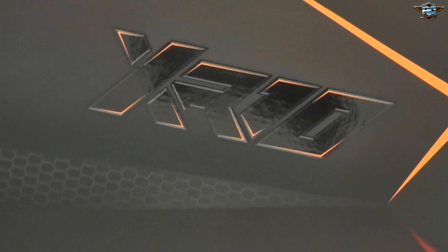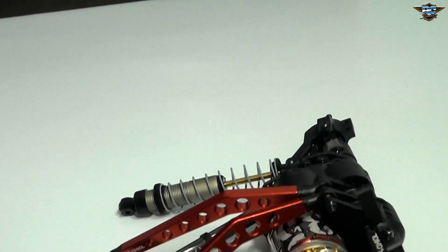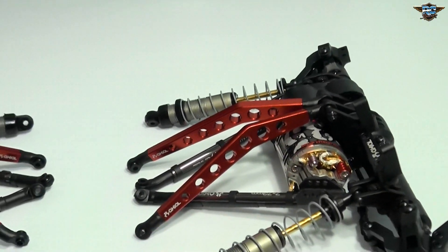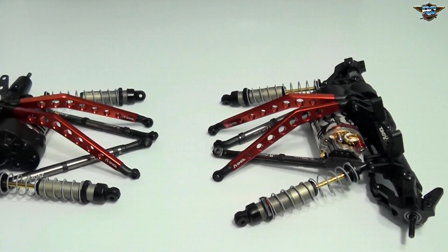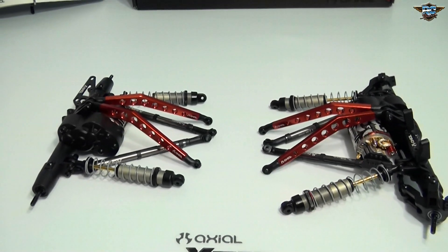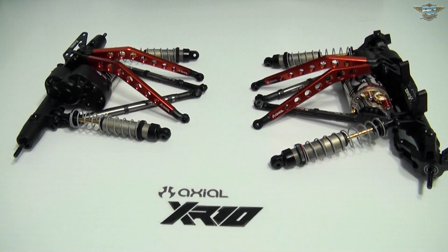The axles for the XR10 are actually done now. You can see that the links — front and back, top and bottom — as well as the suspension have now been installed on the axles. The Team Tekin motor is ready to go, and it's time to start working on the chassis.